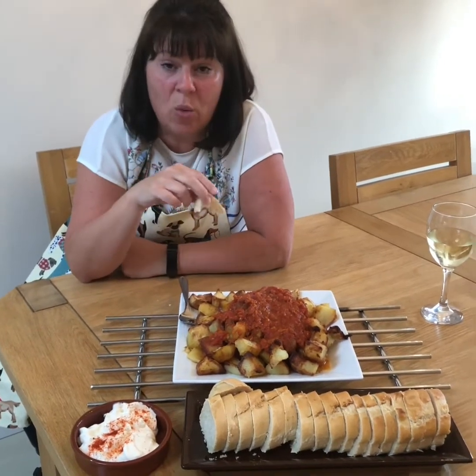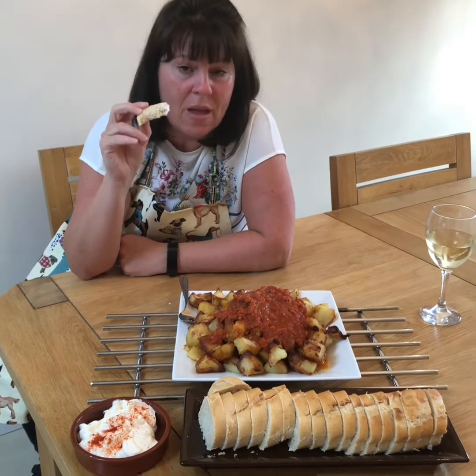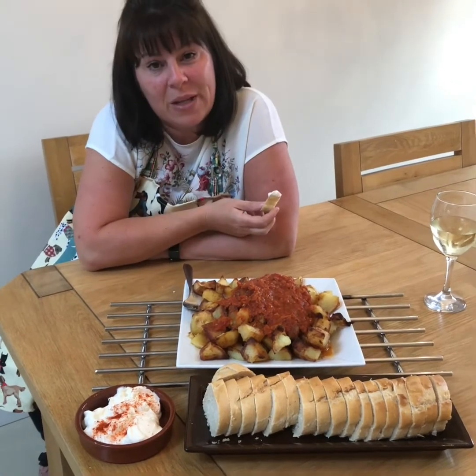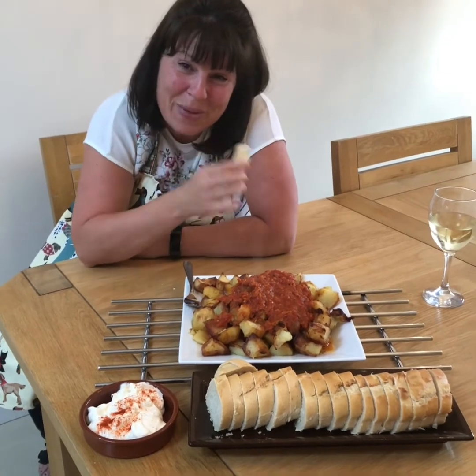Have a go at making that - it's well worth it. Super cheap, dead simple, easy. Have a go. Like it and share it. If you're missing your holidays, this will make you feel better. I'll speak to you soon. Don't forget to like and share. Bye bye.